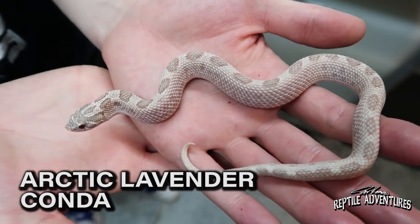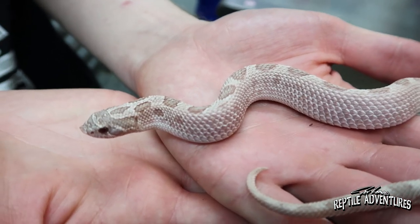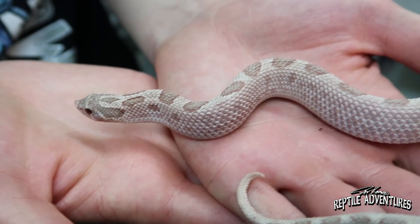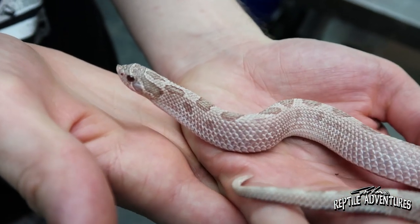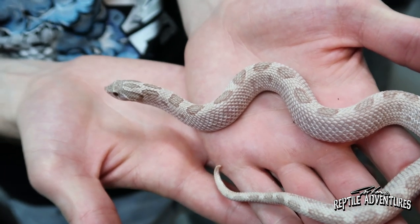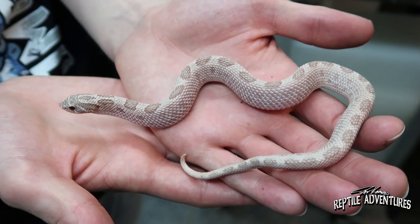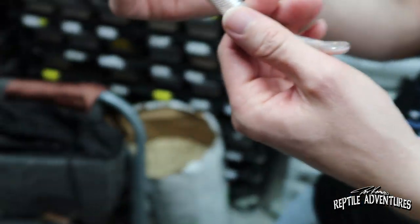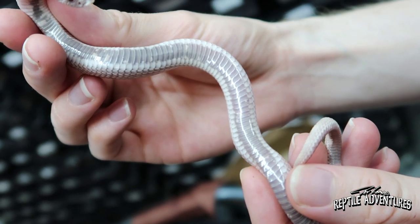This is an Arctic lavender conda. She's got nice soft gray, silver, lavender tones with a lot of pinks — kind of like a light puce. There's silver mixed in there and it's just really, really good looking. I'm going to use this guy to try to make some moonstone anacondas and moonstone super condas — the moonstone is the super Arctic lavender. He's got a really cool silver belly. It looks like it was colored by a silver paint pen.